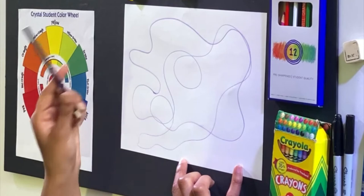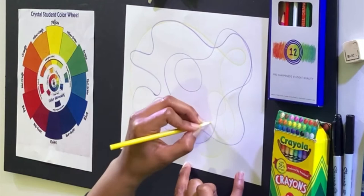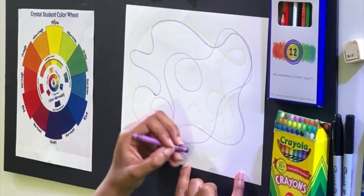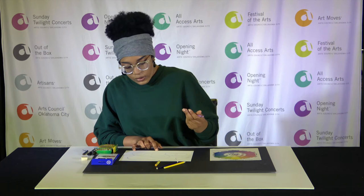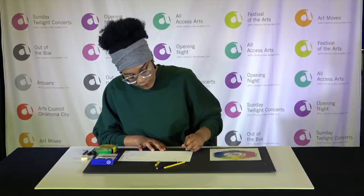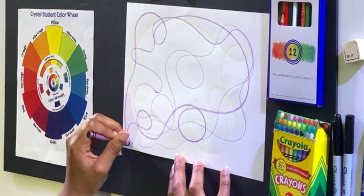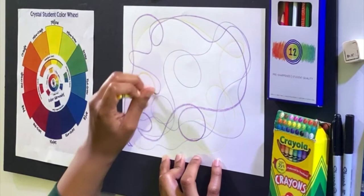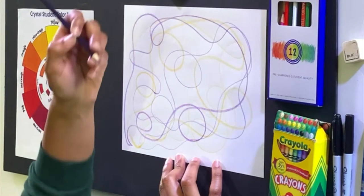I did some loops — I'm going to go in with my yellow now. Yellow and purple are complementary colors. I know I said I wasn't going to do loops but it's kind of automatic for me. Instead of just lines, you can also do shapes and forms — triangles, little squiggly shapes, squares, rectangles, whatever shapes you want. Notice how this yellow is a little bit different from my other yellow, but it's still yellow so they are still complementary colors.